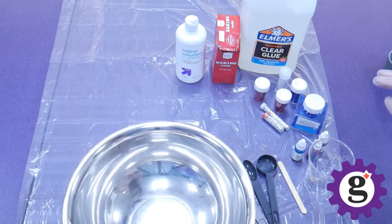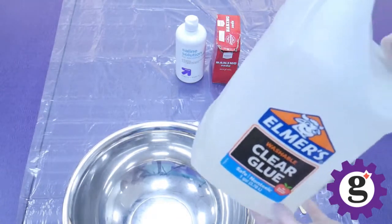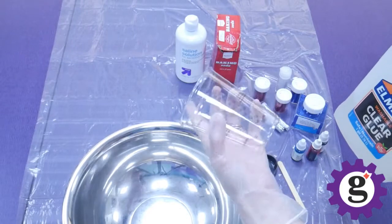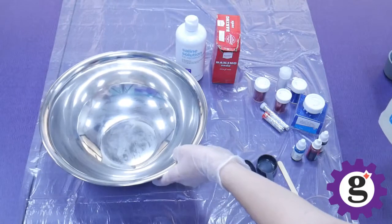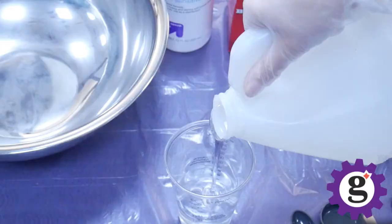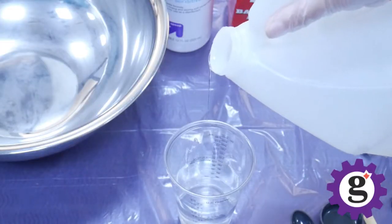When you're ready to get started, go ahead and measure four ounces of glue into a measuring cup, and then pour it into the mixing bowl. If you want, you can just purchase a four ounce container of glue and dump that whole thing into the mixing bowl, but since I have this giant bottle, I'm going to measure out four ounces and then pour.